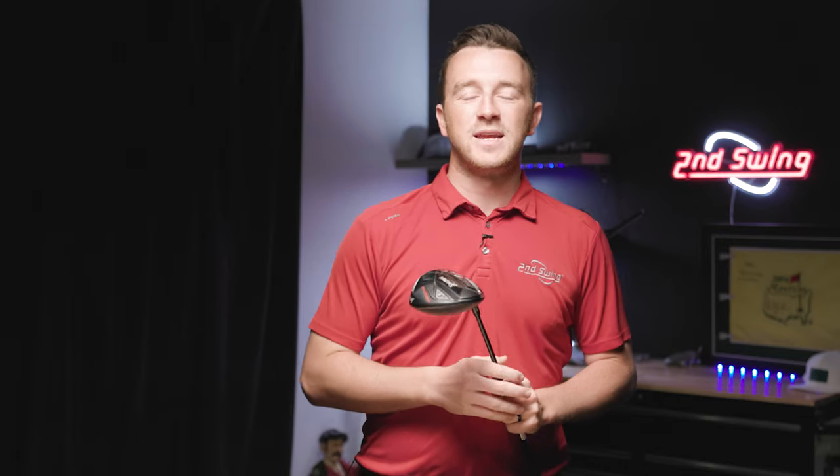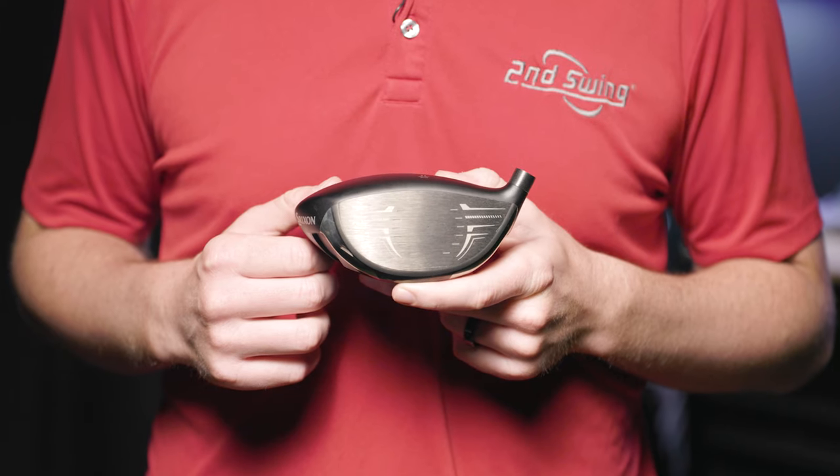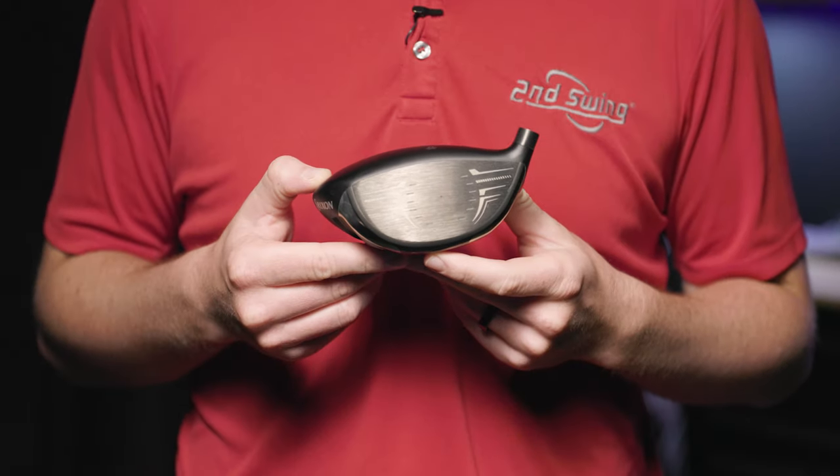Here are some things to take note of when making adjustments to your Srixon driver. With this hosel, you can increase or decrease the loft by one degree, for a total of two degrees of loft adjustability. Additionally, as you rotate the hosel through the 12 settings, you're also changing the face angle and the lie angle.